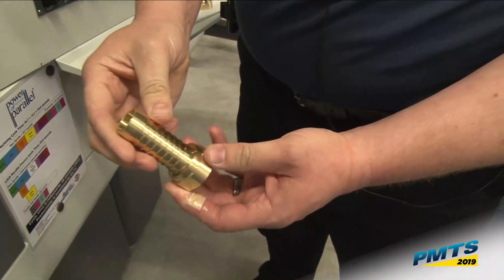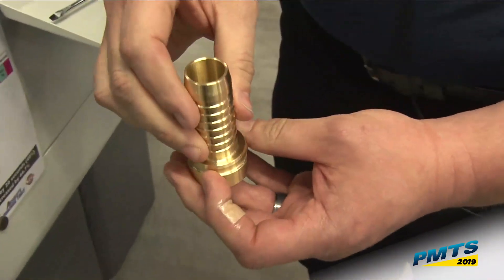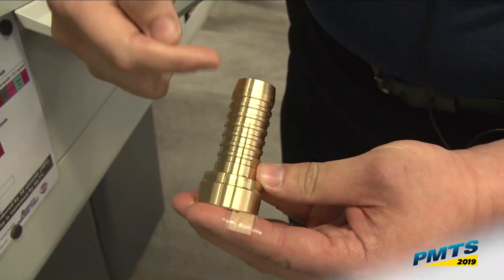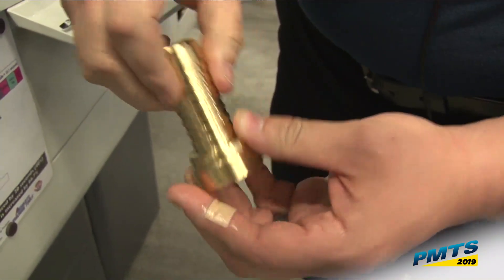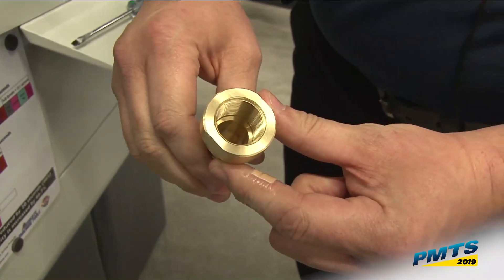I keep seeing people make barb fittings, so I made a barb kind of fitting. What I'm going to be doing is rough turning, finish turning, doing this barb feature, drilling on the main spindle, and drilling on the sub-spindle all simultaneously.